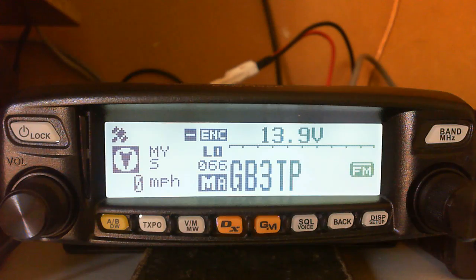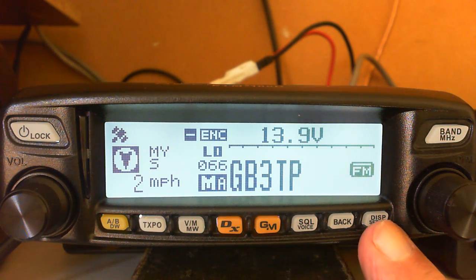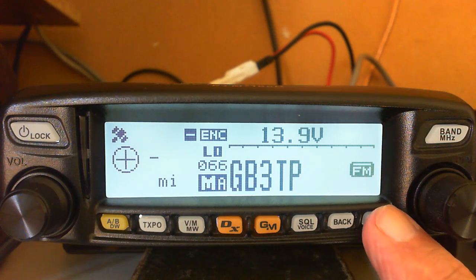This radio has two modes of operation with the buttons. A short press does the function listed at the top, or you can hold it for a second and it'll do the function listed at the bottom. Short press gives you Display, and a long press gives you the Setup menu. I'll do a short press now.